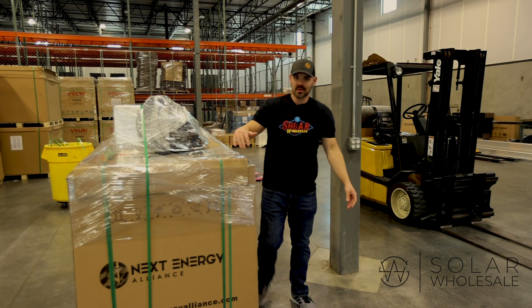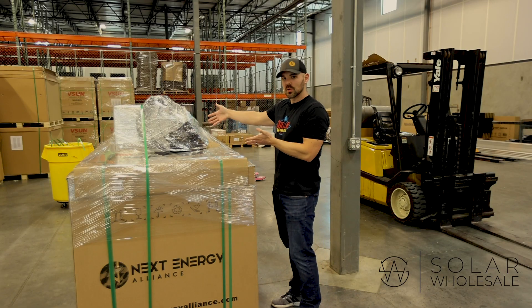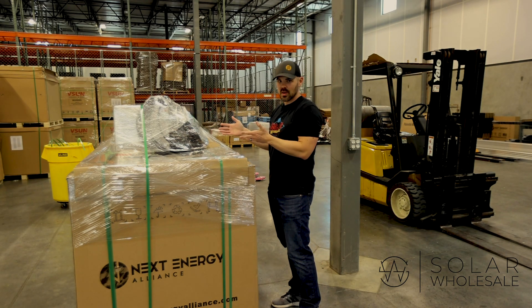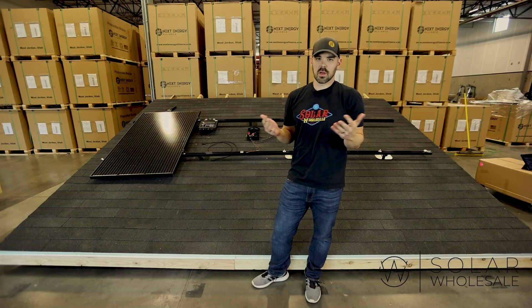What's up everybody, DIY Doug here with a Solar Wholesale video. Today we're going to be unveiling what is in a Solar Wholesale kit. This kit is about to go out the door, but we're going to walk you through what makes our kits different than everyone else on the internet. Let's go over what comes in a kit.